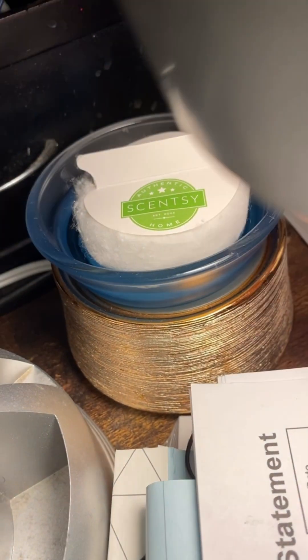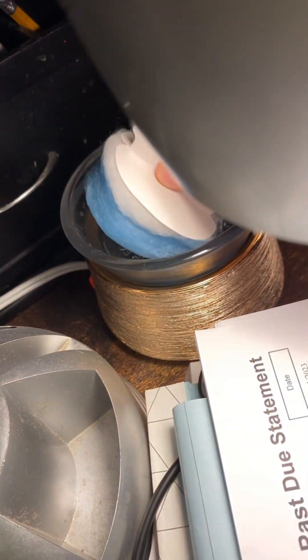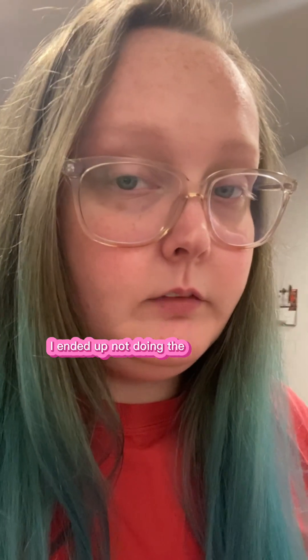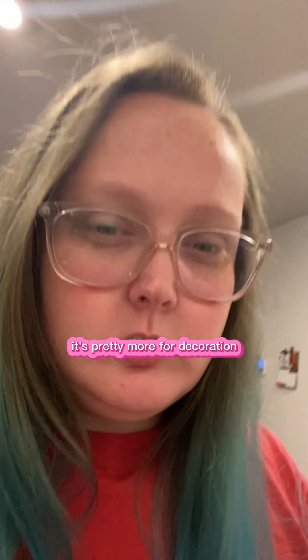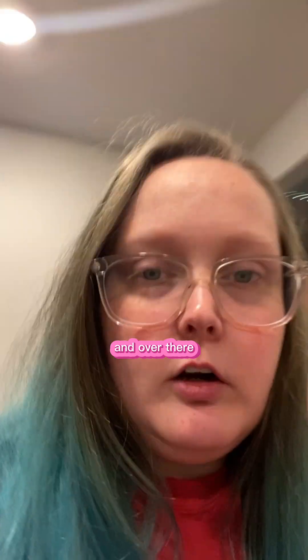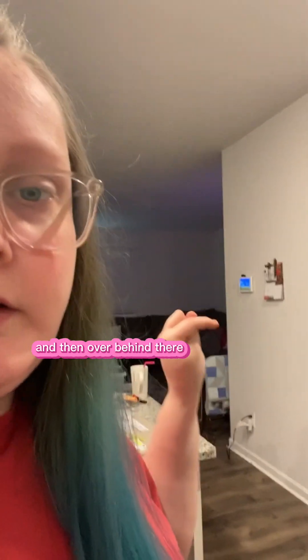I'm trying to get the mail. Just the end of wax. So I ended up not doing the train warmer — I didn't feel like cleaning it out. It's more for decoration. We already have enough warmers in here. We have this etched core gold, and over there we have the letter board warmer, and then we have the night sky in the living room, and then over behind there where the TV is, we have Hogwarts and platform nine and three quarters.